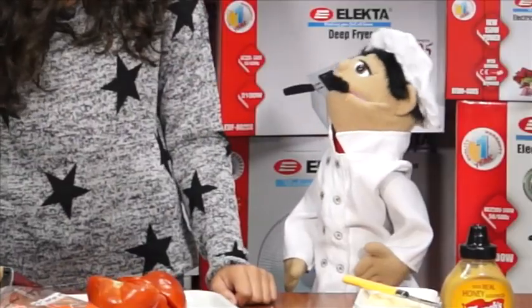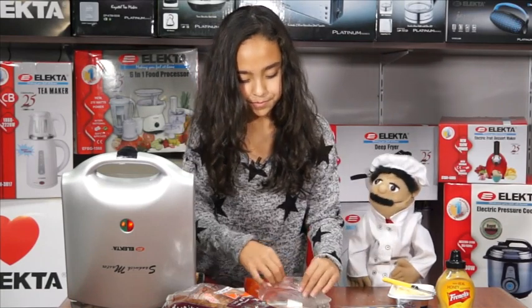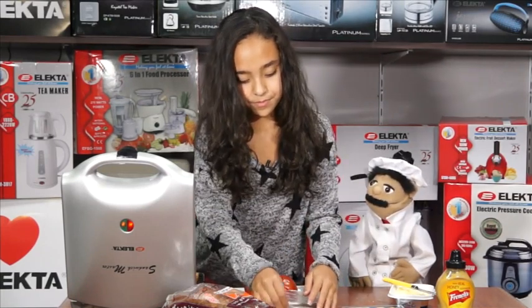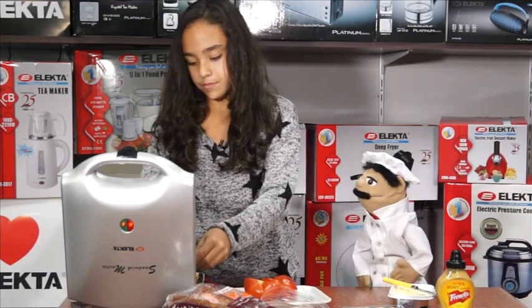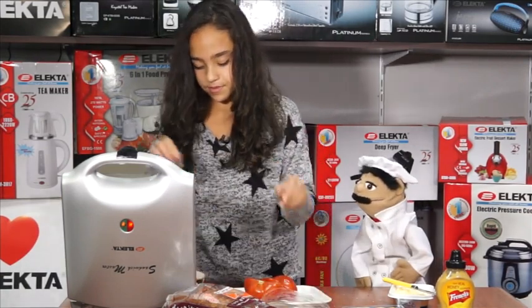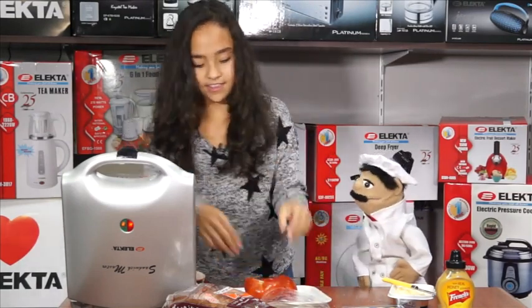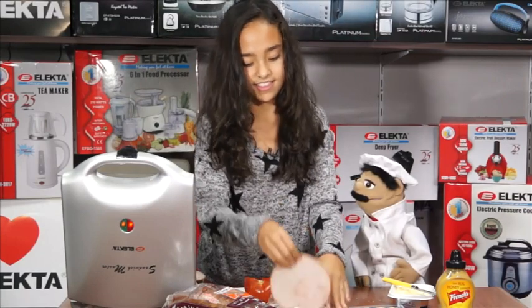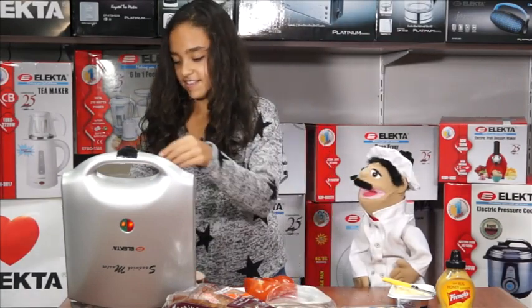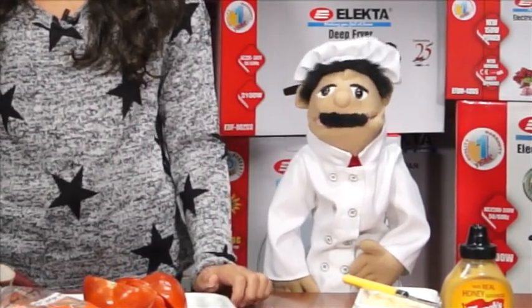What's next, chef? Next we're going to put on the turkey ham. One slice per sandwich. One, two — you can hear it cooking already — three, and four. When you are buying your turkey ham, make sure the turkeys are free range for absolutely fresh taste.